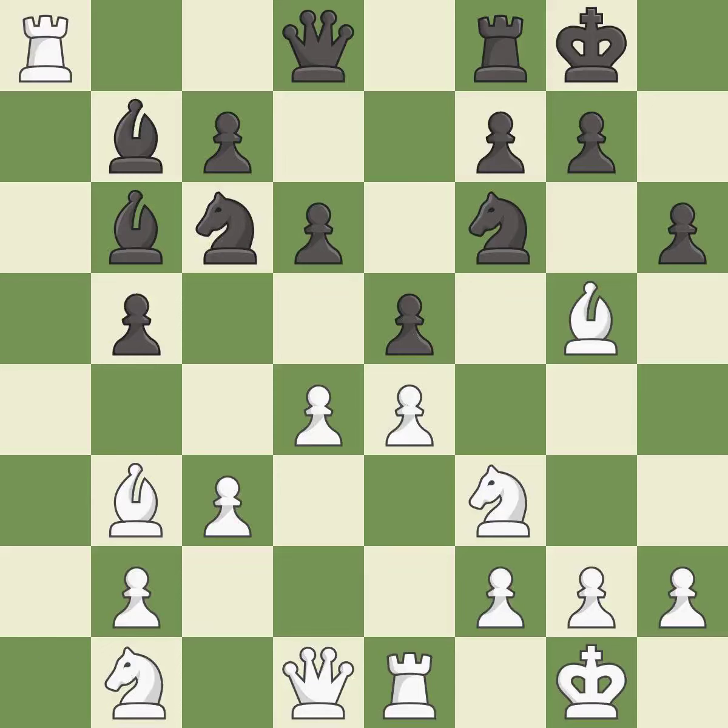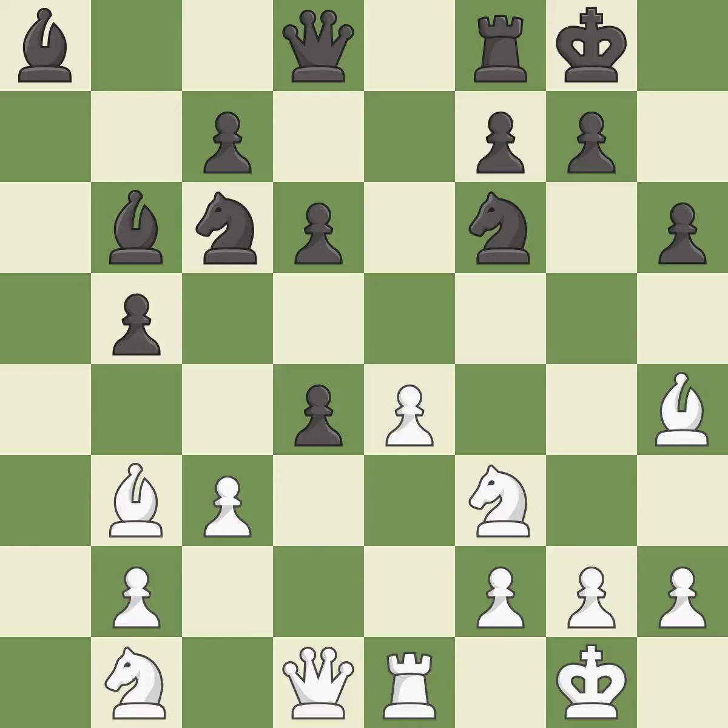This maintains the balance in material with a good trade — it is best. Recaptures — it is best. This moves the bishop to safety — it is best. After all captures, this is an equal trade — it is best. Takes back — it is best.